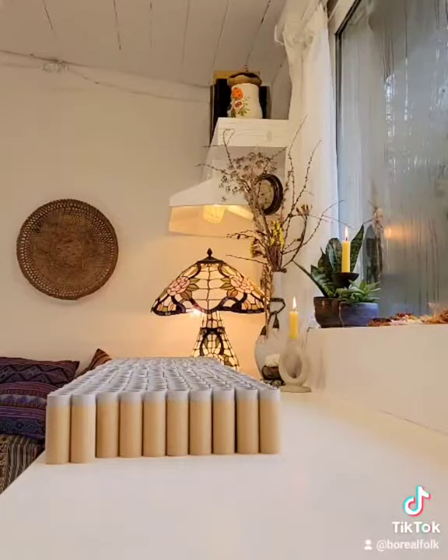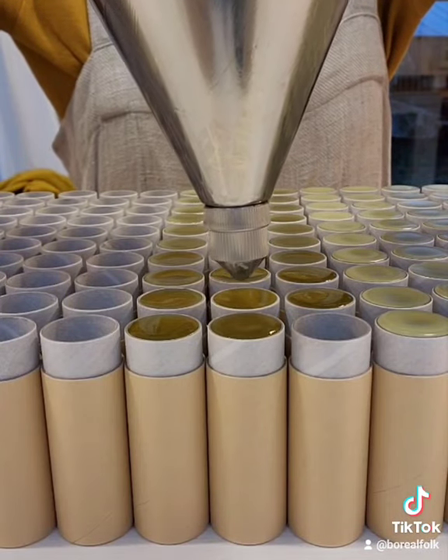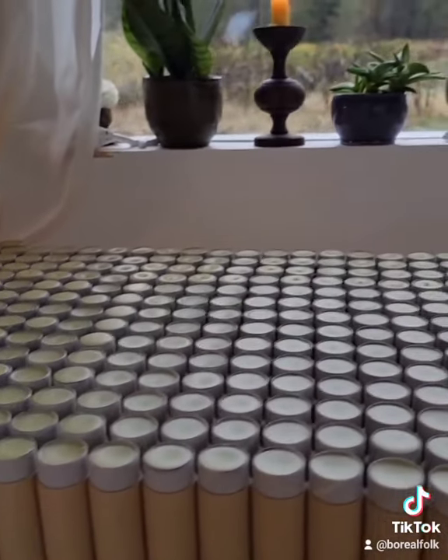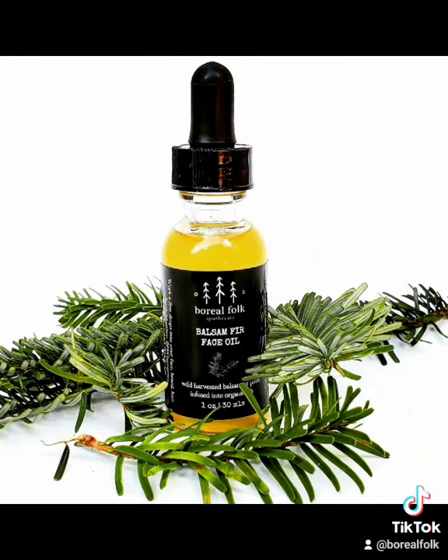Here we have our biodegradable tubes. I'm filling them up with the resin that's been blended with some local beeswax and organic grape seed oil. This is great for any dry, cracked, or damaged skin — it's very healing.